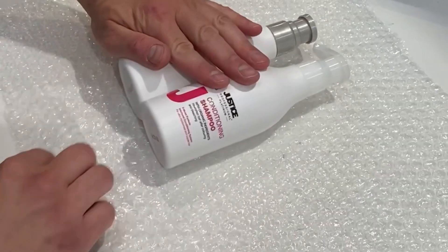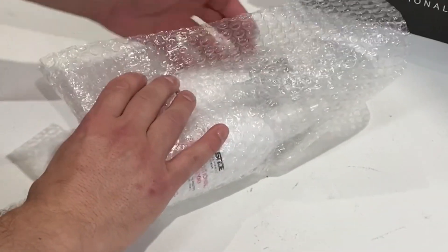Pack an order with us. Today we're showing you how our lovely warehouse team pack all of your online orders.